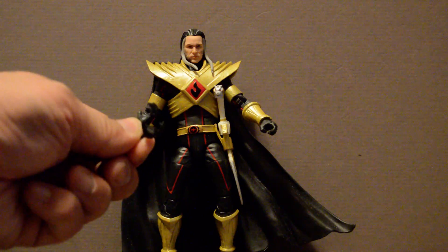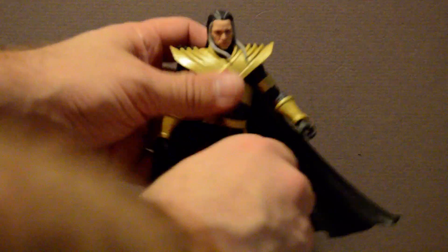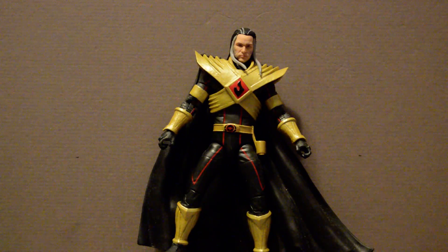He also comes with two opened hands. His cape is removable — it pins in right here and here — but it's a bit of a pain to get on and off, so don't take it off. His version of the Saba saber that he comes with has a removable head section, so you can pop this off to make it look more like the one he had in the comic, because he tore Saba's head off. It also makes it a lot easier to slide his hand in.